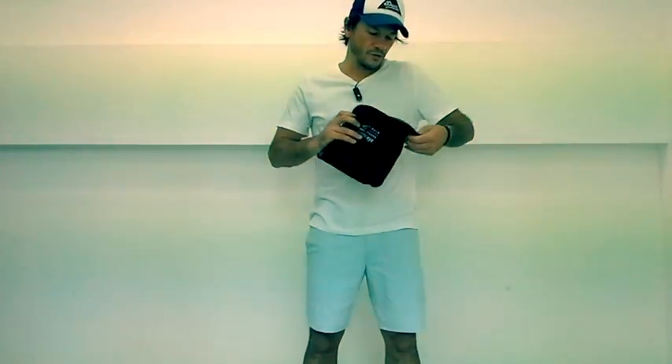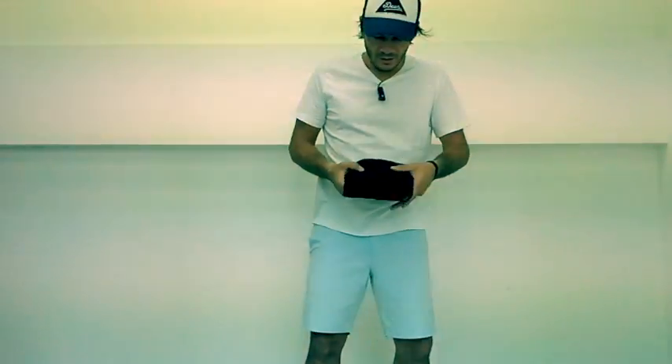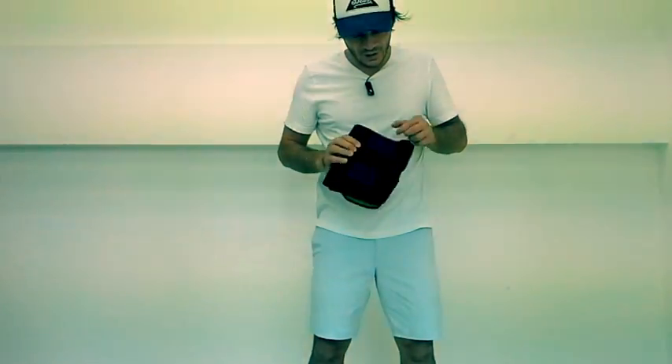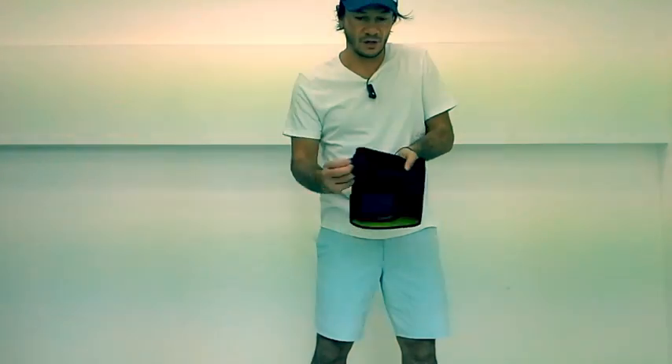As far as the actual product itself, it's very good quality. It's four millimetre therapeutic neoprene, solid stitching, and all the attachments are done via velcro. Very strong.